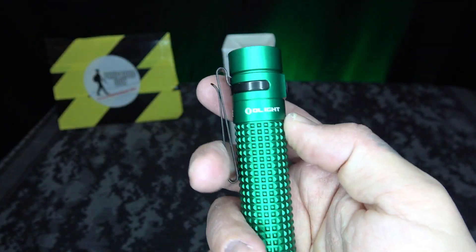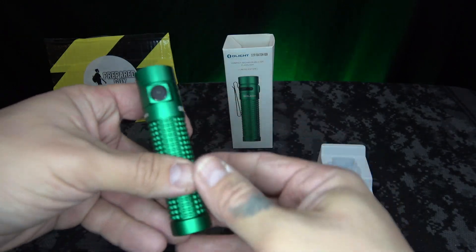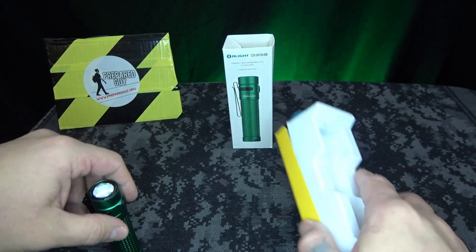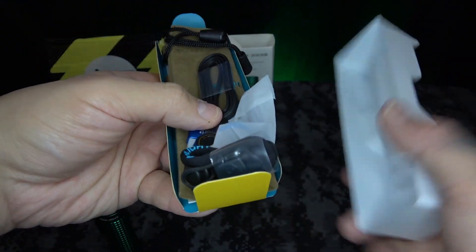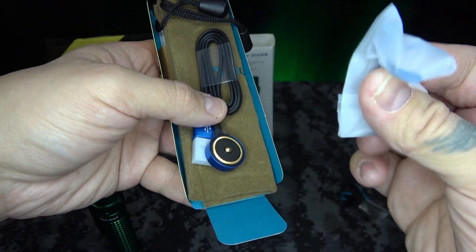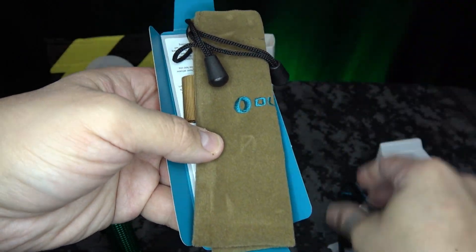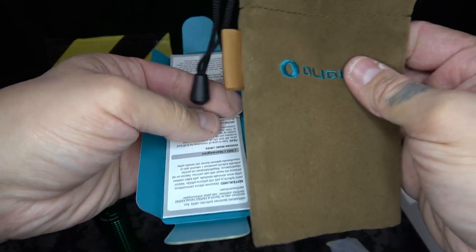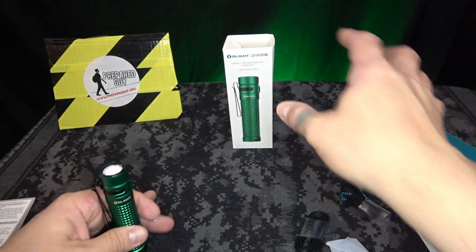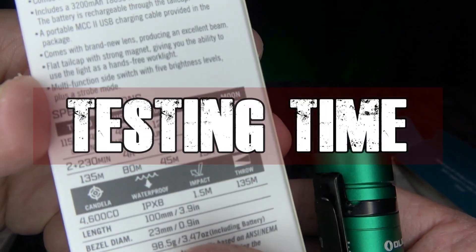So what does it come with? This is your standard S2R Baton 2. Inside the box it comes with a lanyard, an extra clip so you can clip it on your pocket or wherever, the charging cable, a little bag to put it in, and of course the instructions.